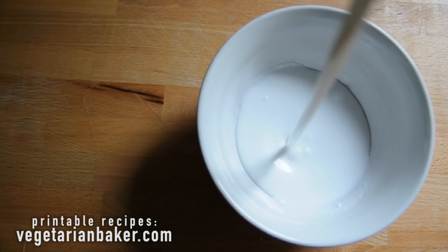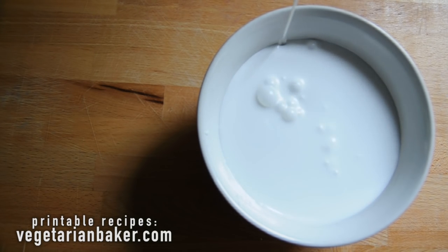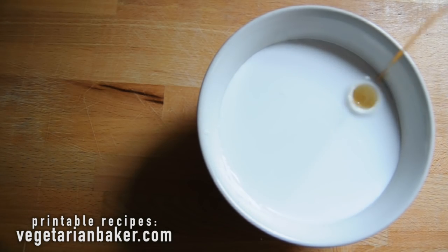To start off, we're going to put our coconut milk, vanilla extract, and a little bit of the maple syrup together in a bowl and whisk together.